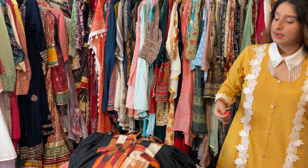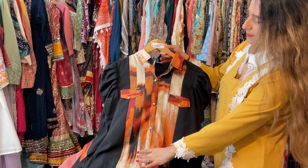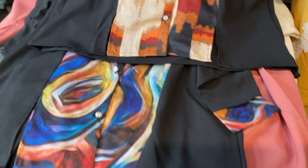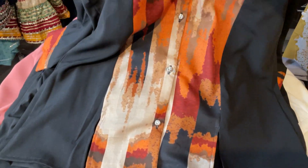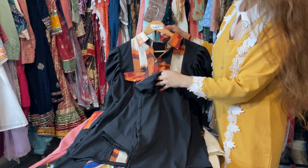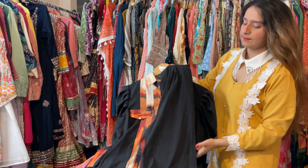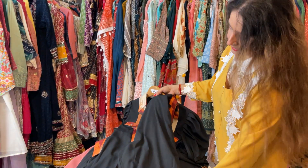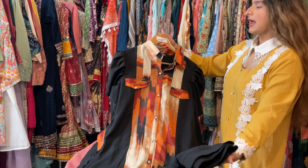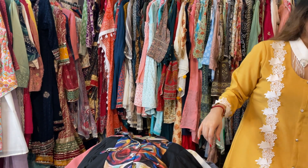Next, another very beautiful concept with digital printing. You can see here a panel of digital print on the front — this is a shirt, available with a very beautiful trouser. This trouser is half elastic and half band. Price is $2395, M to double XL sizes available.